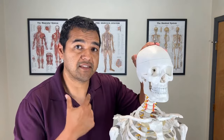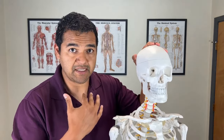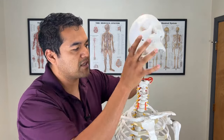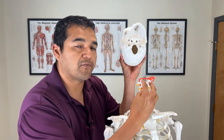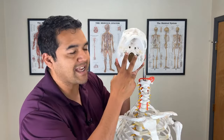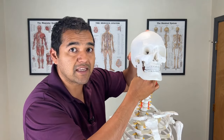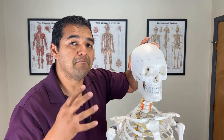When you do that double chin motion — that chin tuck — you use muscles inside the front of your neck, behind your throat. They attach to the bottom of the skull on the front, putting the neck bones in proper alignment and making them move uniformly, which takes pressure off the disc herniation.